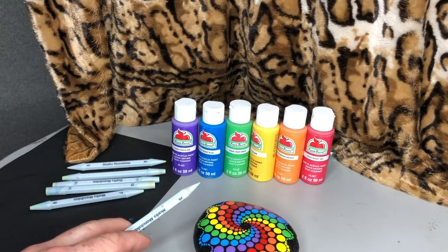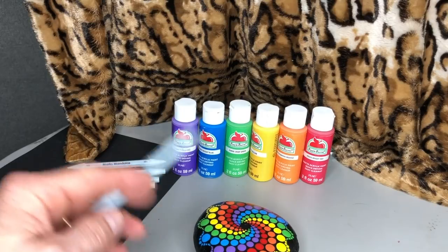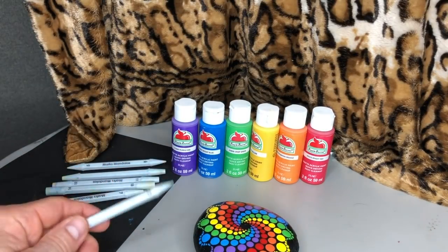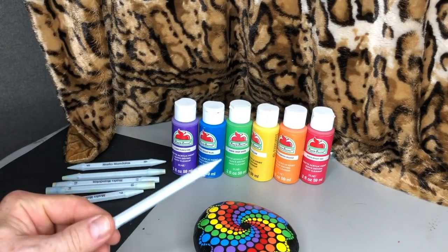What I need to figure out are what colors I'm going to use for those first four colors. Since it's a 12-dot pattern, there are going to be 12 dots in each circle of dots. I'm using six colors, so there's going to be two dots of each color in each circle. I decided I'm going to start off with purple, so purple is going to be my 12 o'clock and my 6 o'clock.